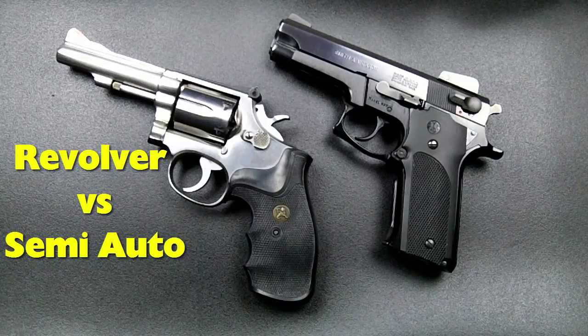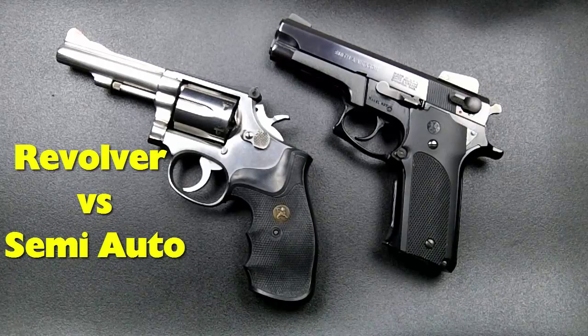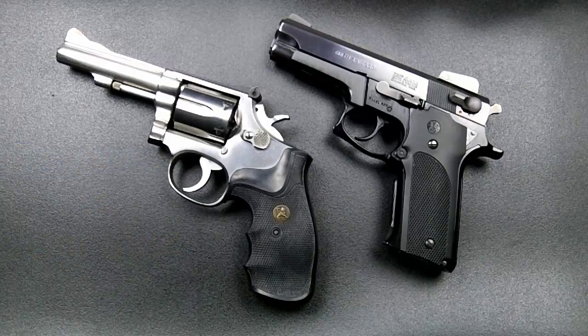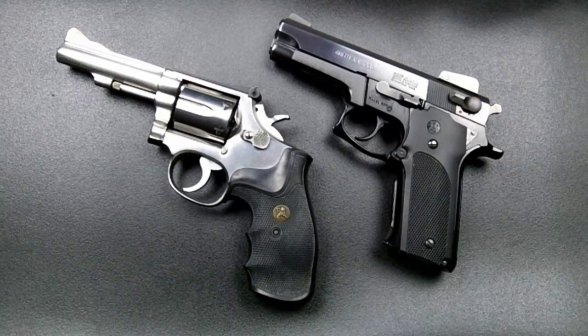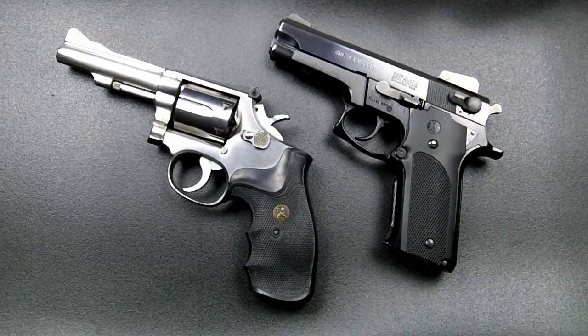Today I'm going to compare the revolver to the semi-auto pistol and show you the differences. Hopefully this will help you decide what you want to use. I can't decide for you — it depends on what you want to use your pistol for: target shooting, concealed carry, competition shooting, duty carry, or home defense.